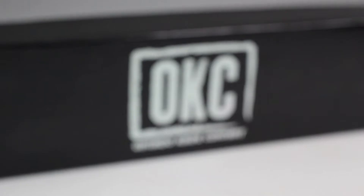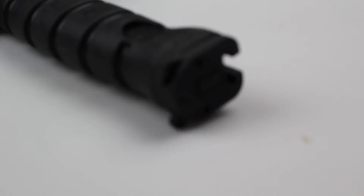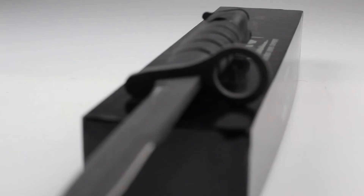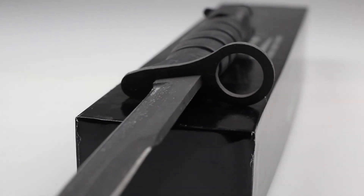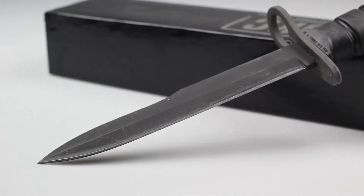Revolver8shot asks: what bayonet do you carry that fits the Mossberg 590A1? We actually carry a line of bayonets from the Ontario Knife Company that fit perfectly on the Mossberg 590A1. The Ontario M7 bayonet model 6277 is just one example of the bayonets we carry that fit this firearm. The Ontario M9 and 490 series bayonets fit the 590A1 as well.